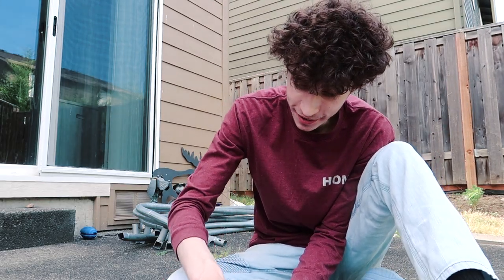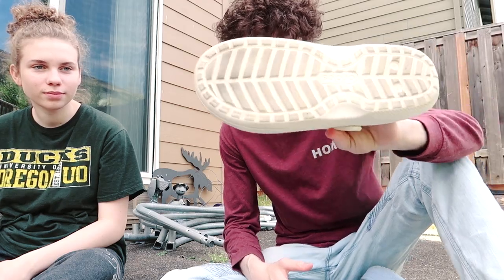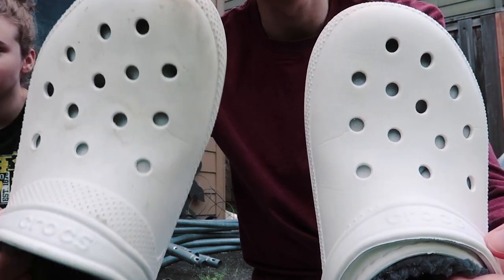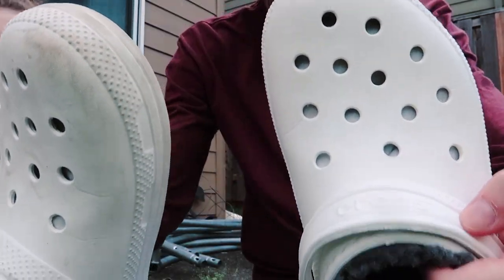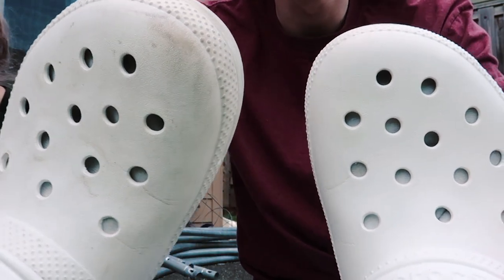All right guys, I just finished cleaning one croc and I didn't bother doing the bottom because I'm just going to wear it again and get it dirty. So this is the before and after — it's hard to tell on camera, but this is the before and this one is a lot cleaner. That only took me a couple of minutes and look at the huge difference it made.